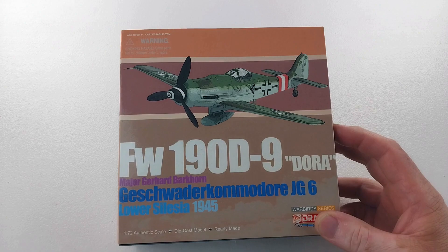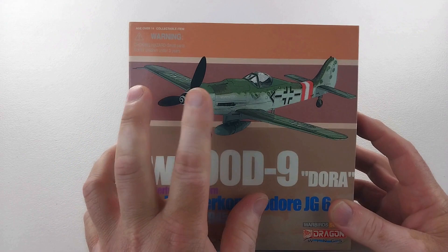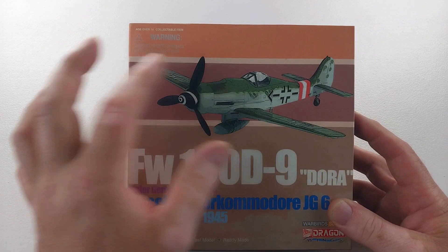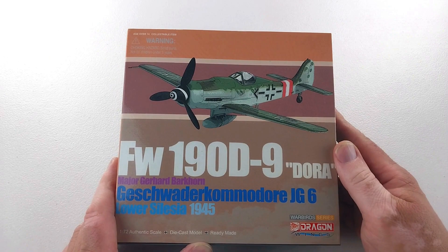Hey guys, welcome to another Heavy Metal Diecast video. Today's bad boy is a Focke-Wulf 190 D9 — the 'Dora' as they were also known. It was a development of the Focke-Wulf 190 A series to develop a high-altitude version. The radial engines were removed and replaced with Junkers V12s, hence the longer nose. Just over 1,800 of the D versions were made in all variants, from around August 1944 to March 1945.